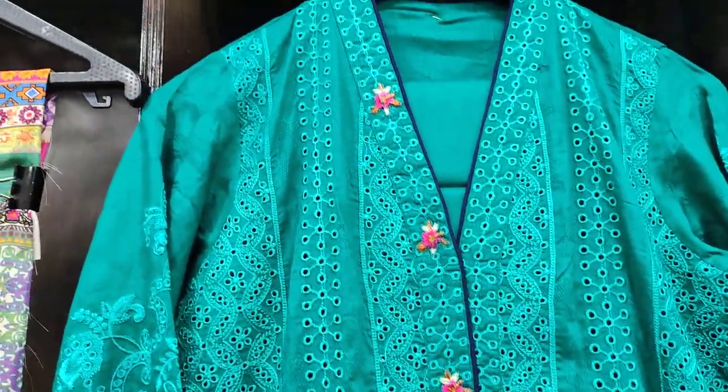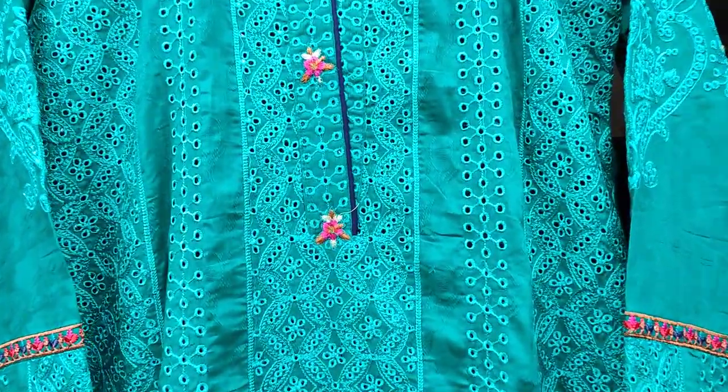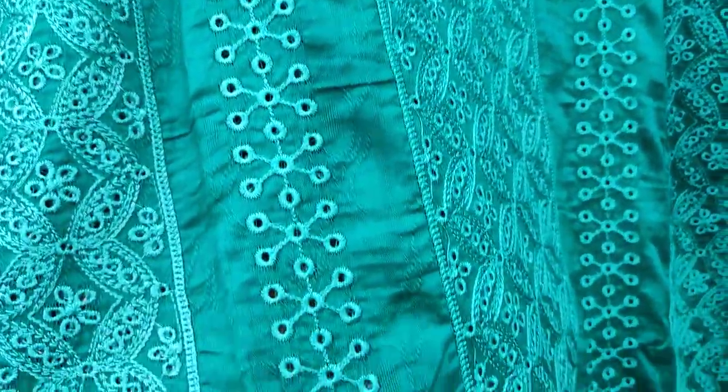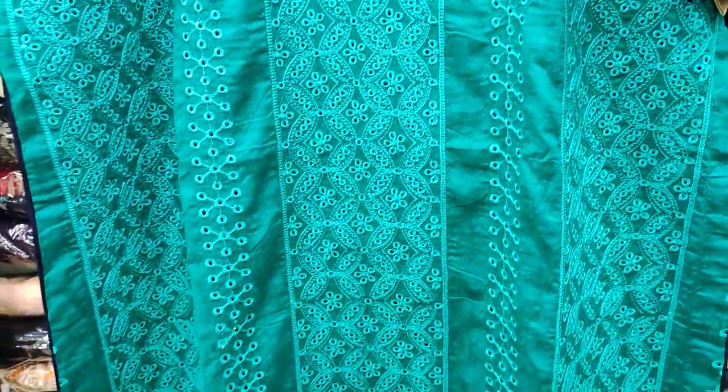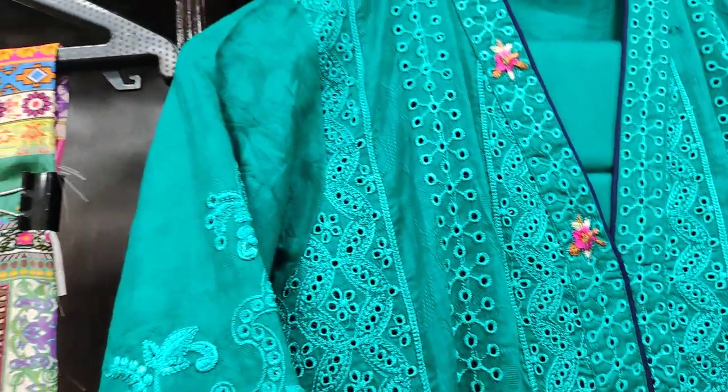You can see it on cotton self-fabric with chikankari work. And this is multi-embroidered diamond. You can see it's self-coding fabric.